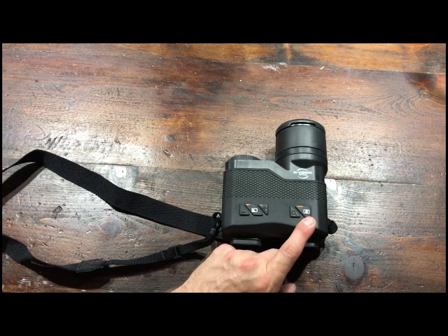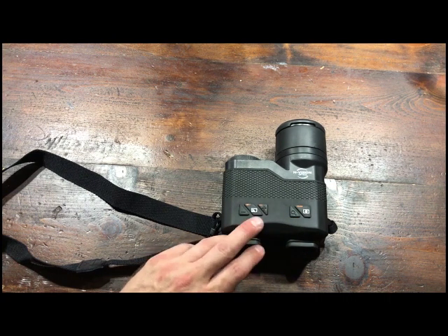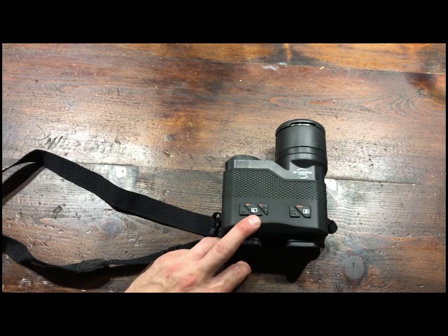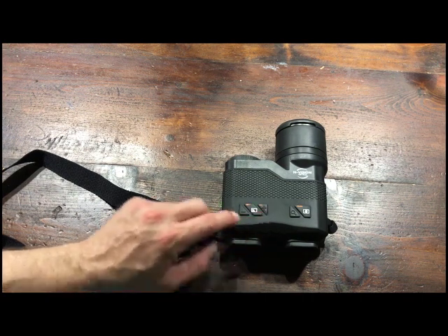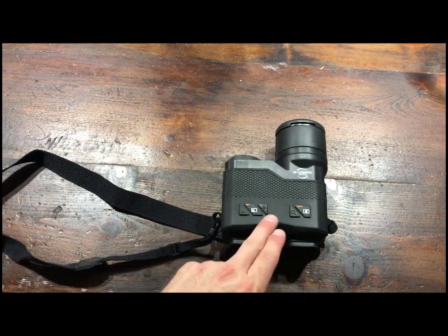When it's on, a quick press takes a photo. Next one over is your zoom — it's a step zoom, two and a half to 20, I believe, in increments. Over here, the center button takes you into the menu. A quicker press of it takes you through the color palette — you've got black hot, white hot, and then you can alternate either having edge detect enabled or a color mode. Up and down, or plus and minus, that's a gain control you can hit on the fly.